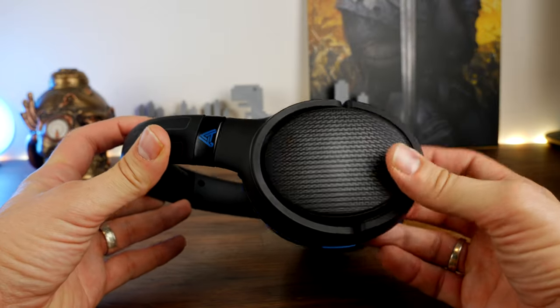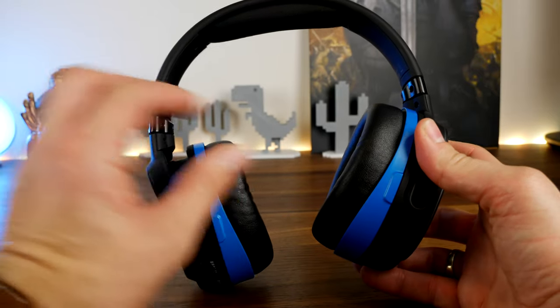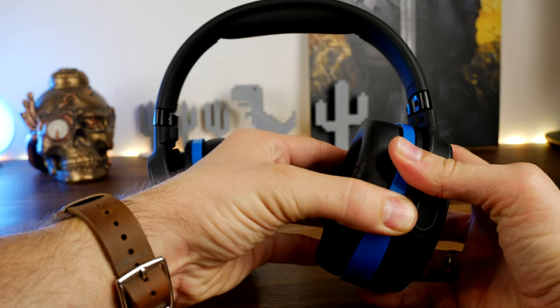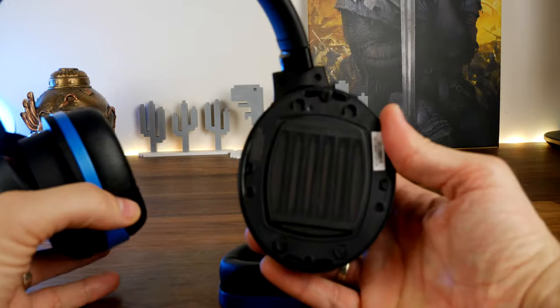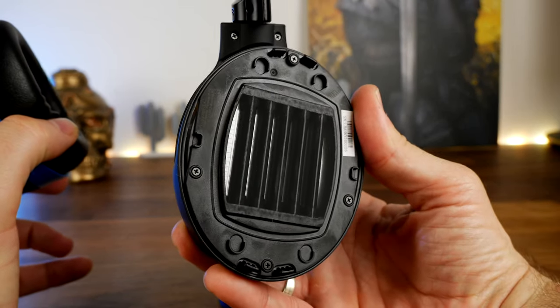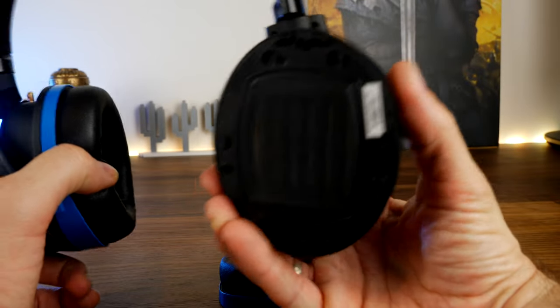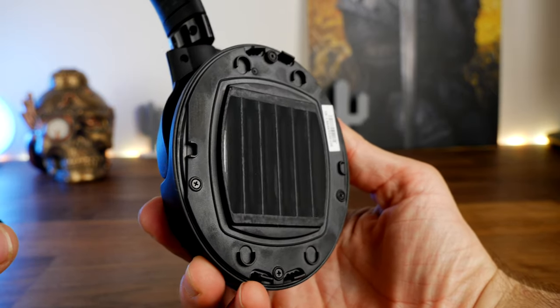Underneath the ear cups you get access to the 100mm planar magnetic drivers. These are the same drivers used on the Odyssey Mobius, which means you get a really rich sound. They also get really loud — so if you're looking for a headset that's loud and proud, this is almost certainly it.